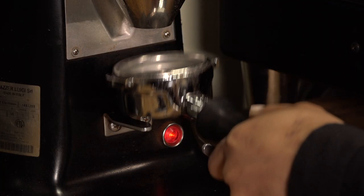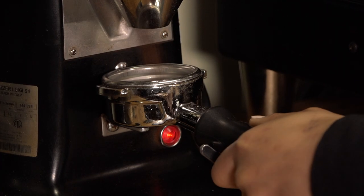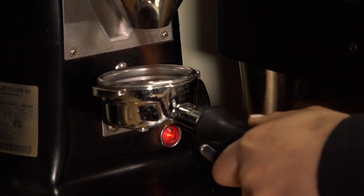Next, dose the coffee into the basket. The grind should fall evenly from the bottom of the basket, creating a neat centered pile to the top.